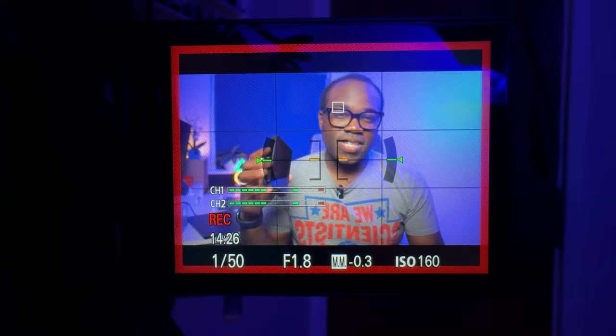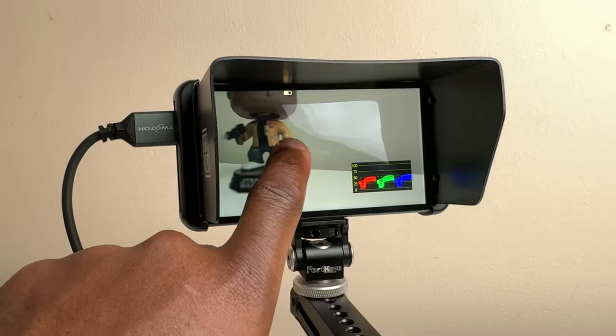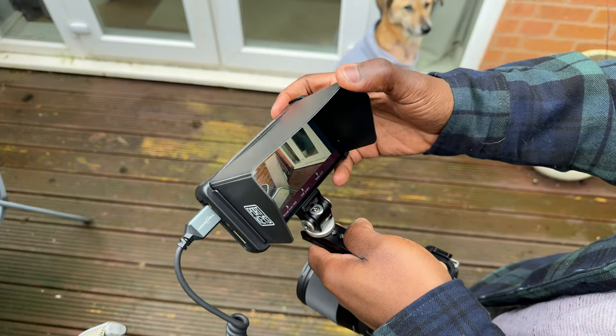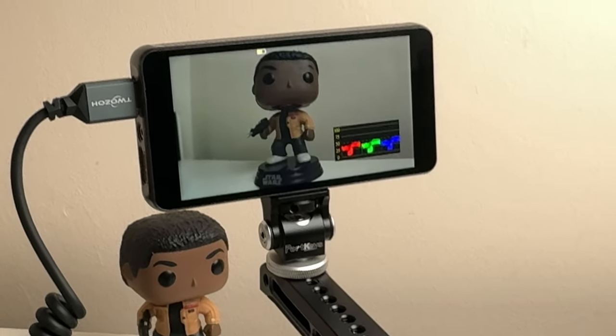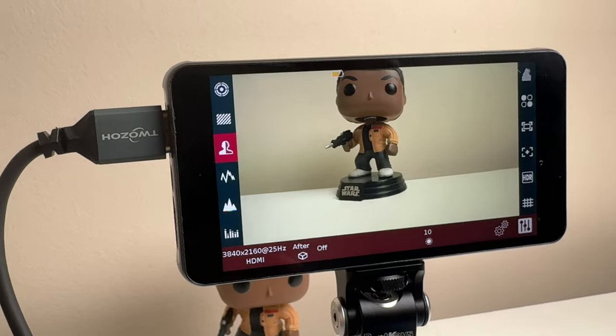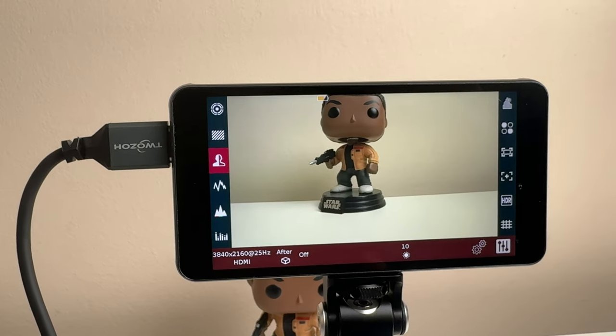This monitor is going to be ideal for anyone who wants a larger and brighter screen than their camera's built-in monitor, especially for shooting outdoors. The sunshade helps block glare and the 500 nits brightness is decent in most situations. The monitor will help you achieve accurate exposure, focus, and color with those various monitoring tools and scopes, and the touchscreen interface makes it easy and intuitive to use.